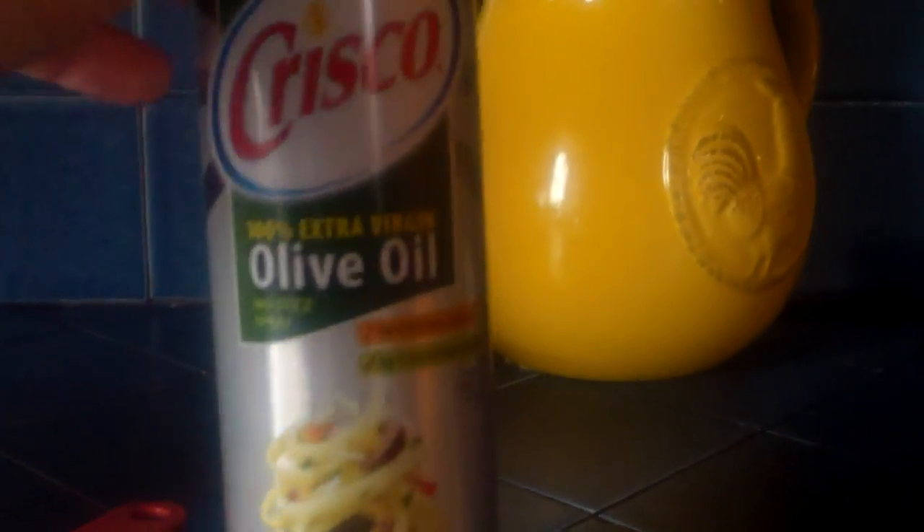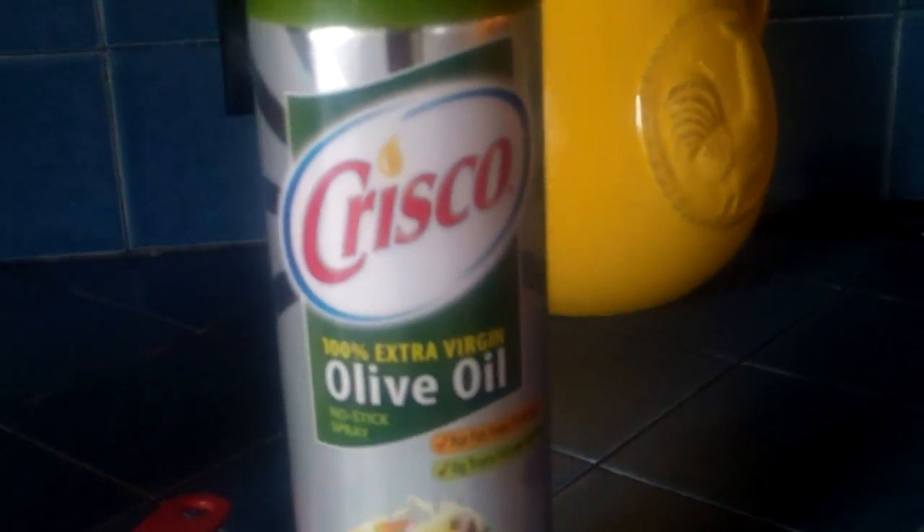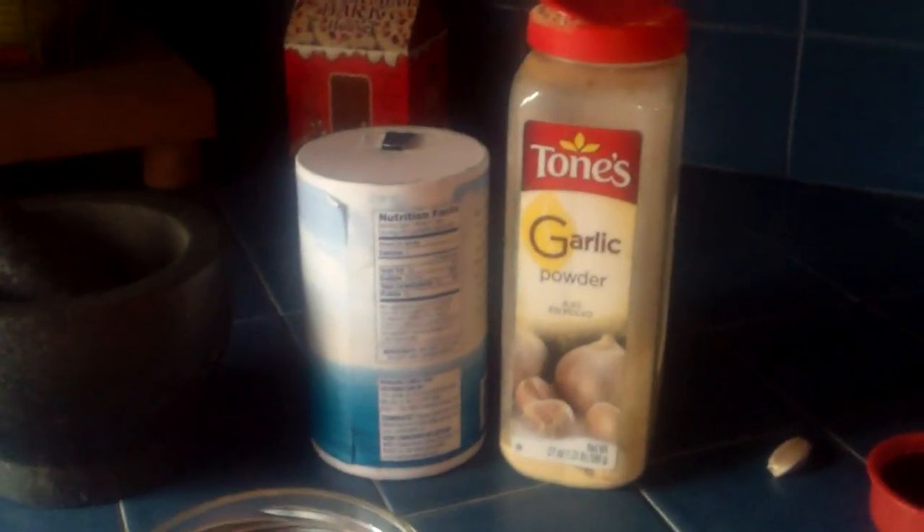So here we got Crisco extra virgin olive oil right here. It's in a spray — it's a lot less dense than real olive oil, that's why I use it. We have some coffee here also, garlic powder or raw garlic — doesn't matter which one you use — salt, mortar and pestle, and something to put your stuff in. So let's get started.